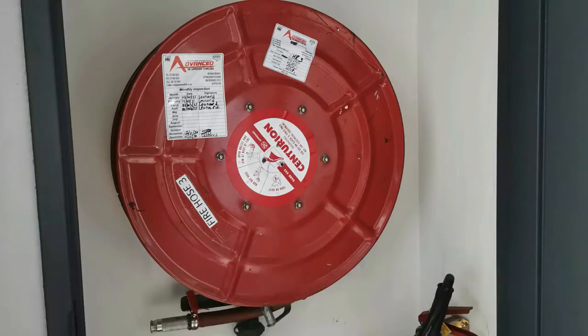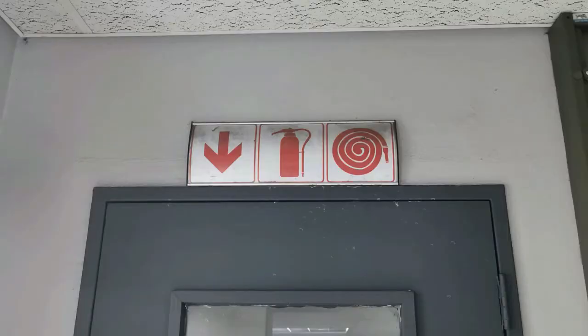Hose reels can be found in any kind of office setting, even outside buildings. They are labelled with signs, and a fire hose reel has to be inspected monthly. First of all, look at the general condition — it's like a normal garden hose, so check if the hose itself is still good, not perished, not leaking any water, and that there's no physical damage.